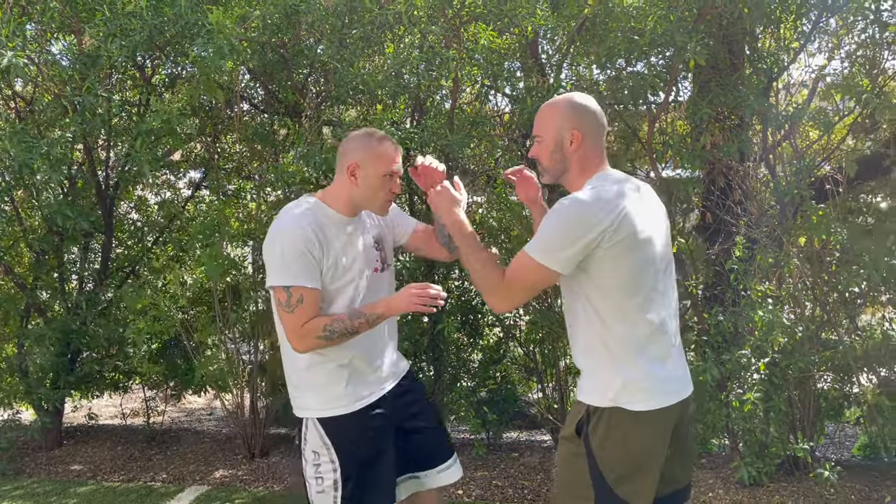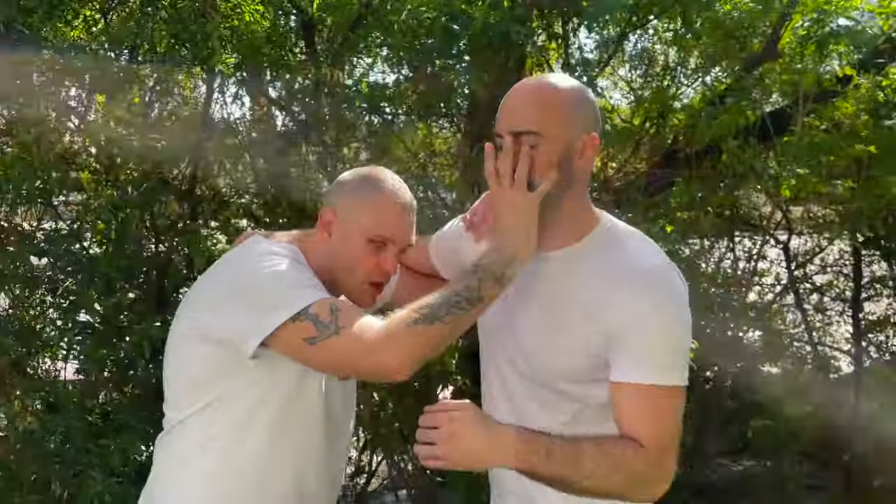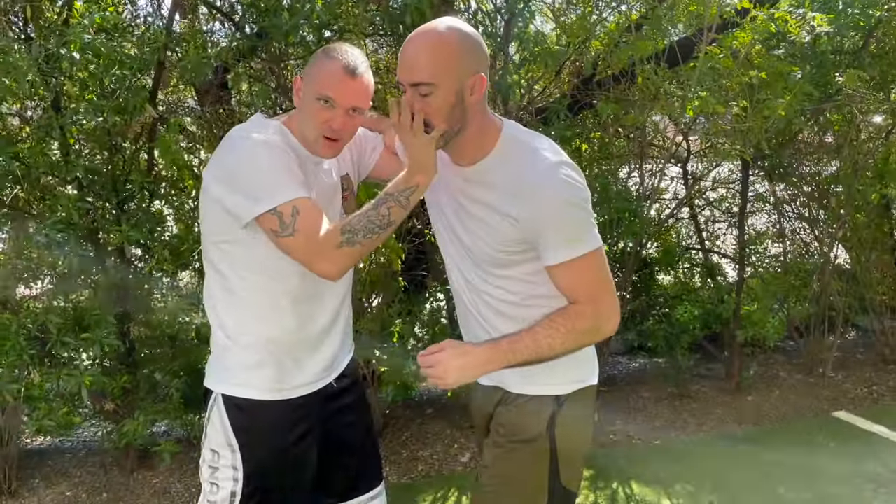Today we're going to be working the old school chin jab with a knee strike, using an underhook. It's going to look like this — boom, I get that chin jab, I come in for the underhook on the shoulder, and I'm slamming in with the knee.